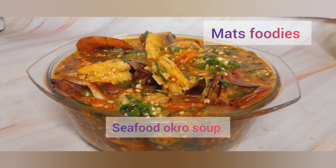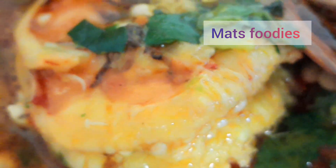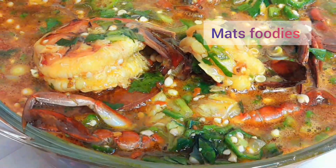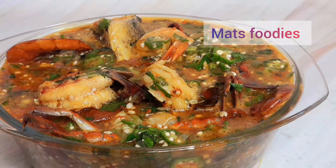Hello everyone, you are welcome to my channel. This is Matt's Foodies and today I share how to make this very sumptuous seafood okra soup. This came out so yummy, so I'd like you to sit through and see how I prepare this.